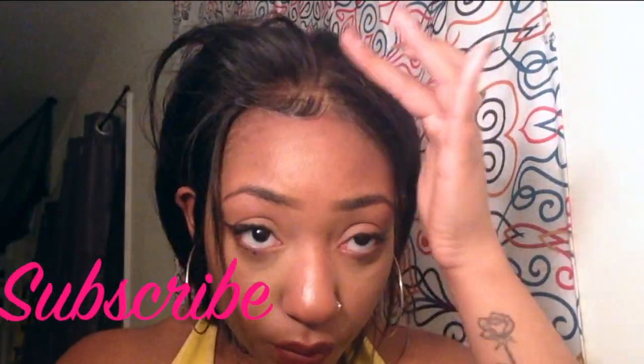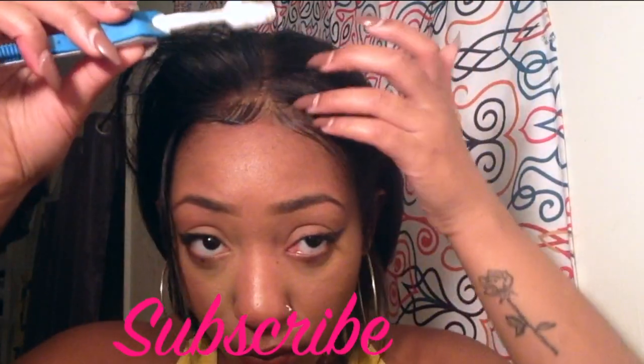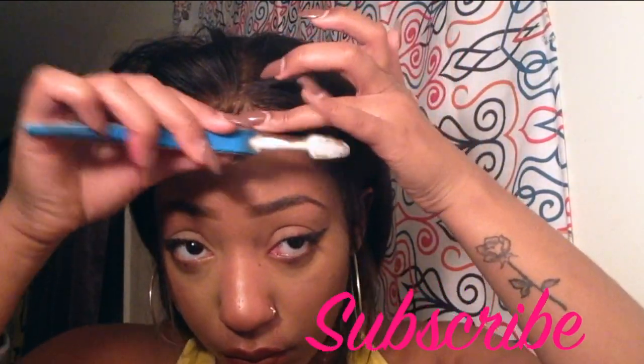If you don't know what I'm talking about, I have a lot more clips following for you to catch on. Just holding it down and swooping it up. Now on the other side I'm doing the same thing — just kind of placing my baby hairs the way I want them, holding it down. Remember, this is supposed to be a frontal.